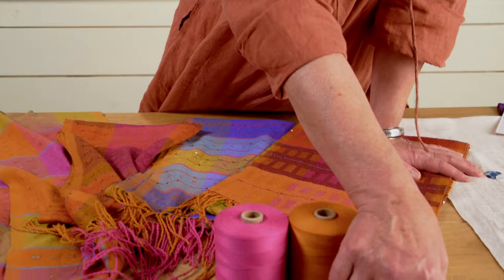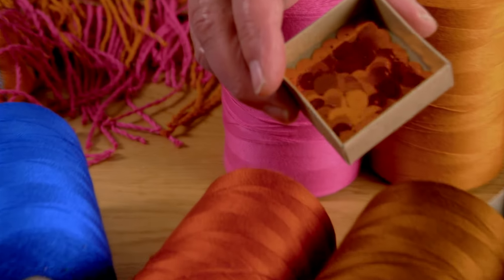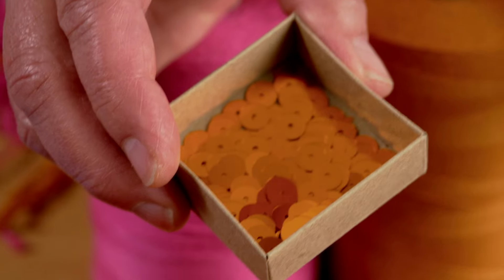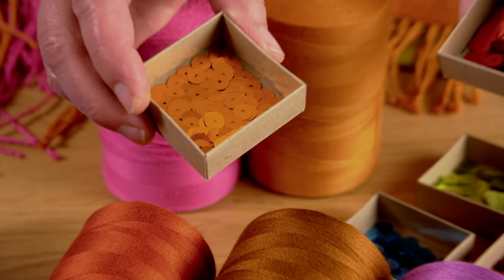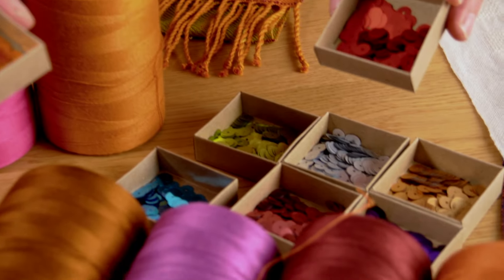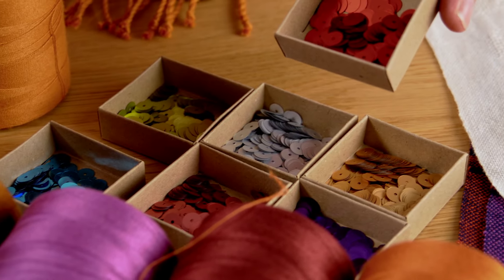The sequins are also lots of fun — look at those beautiful sequins. We got those in eight colors. You just need one box of sequins, but there are so many colors, how do you choose? So you might want one or two of those.